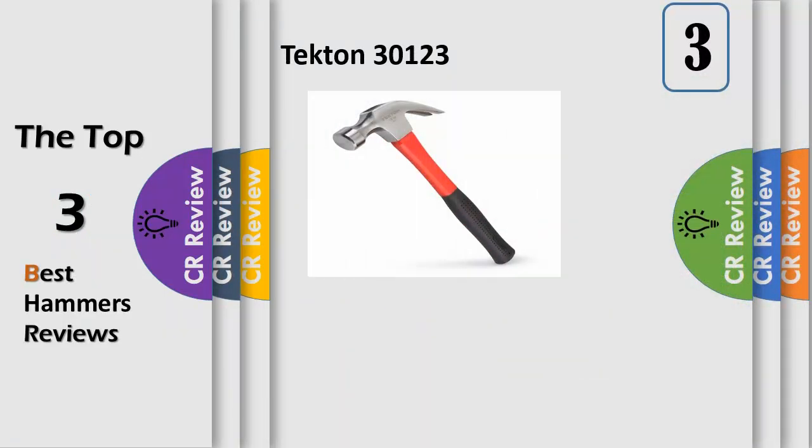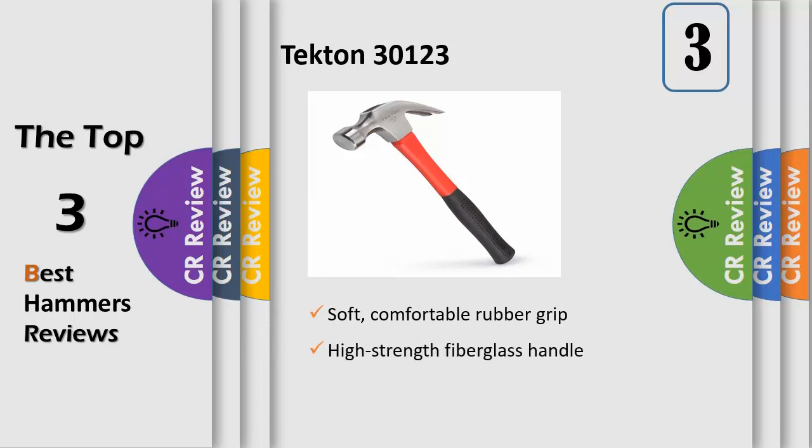Simple and dependable, the Tecton 16-ounce jacketed fiberglass claw hammer is a re-engineered and refined classic. Its advanced one-piece handle is constructed of three materials molded together. Virtually unbreakable, the core is made from high-strength fiberglass. It's lightweight and helps keep vibrations away from your hand. To protect the core from miss strikes, it is wrapped with a tough, impact-absorbing polyjacket.